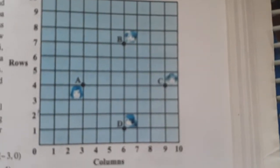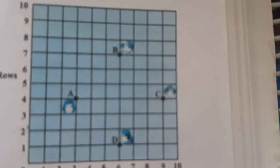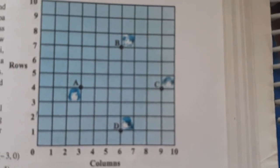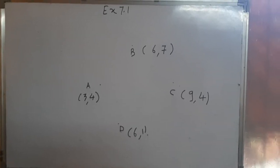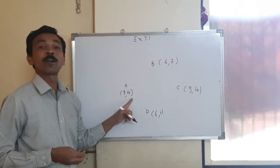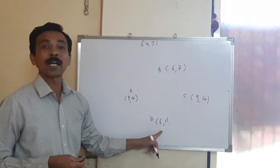We will go to the next sum. In a classroom, four friends are seated at points A, B, C and D as shown in the figure. Champa and Chameli walk into the class and after observing for a few minutes, Champa asks Chameli, 'Don't you think ABCD is a square?' Chameli disagrees. Using the distance formula, find which of them is correct. The coordinates of A are (3, 4), B are (6, 7), C are (9, 4) and D are (6, 1).